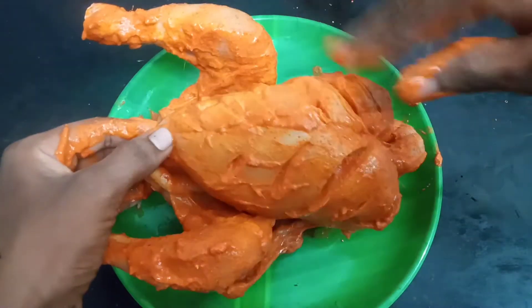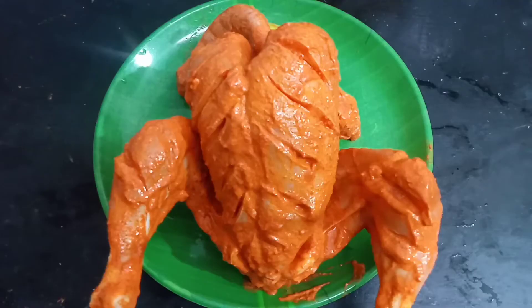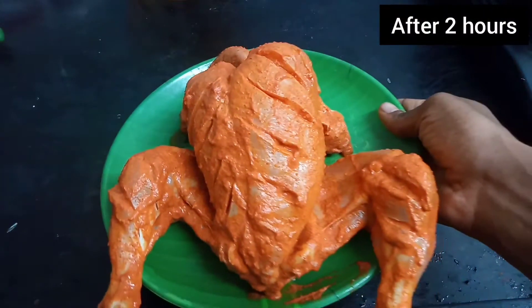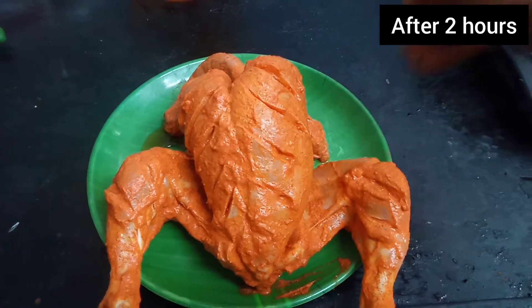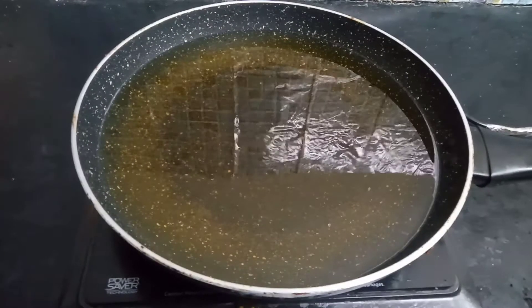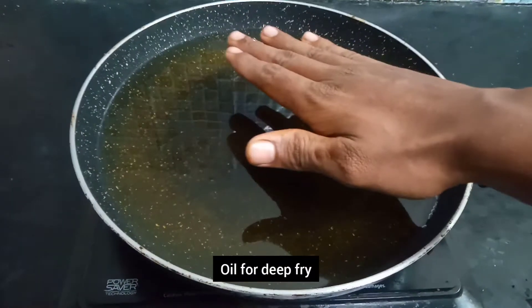Let's put the marinated chicken in the fridge to rest. Then fry it in hot oil. Fry it in hot oil — that is the key step.